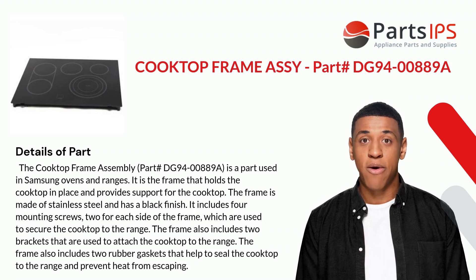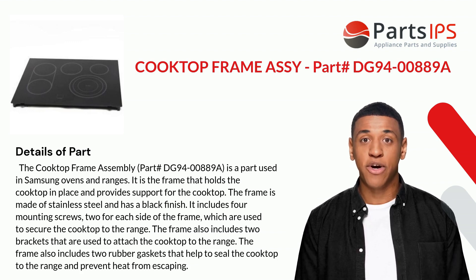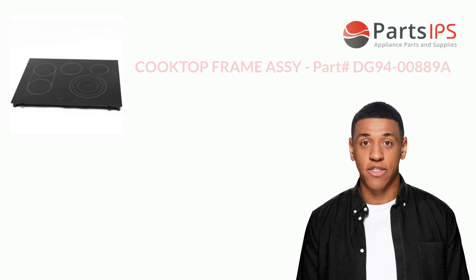It includes four mounting screws, two for each side of the frame, which are used to secure the cooktop to the range. The frame also includes two brackets that are used to attach the cooktop to the range, as well as two rubber gaskets that help to seal the cooktop to the range and prevent heat from escaping.